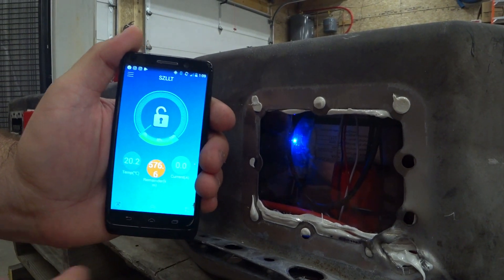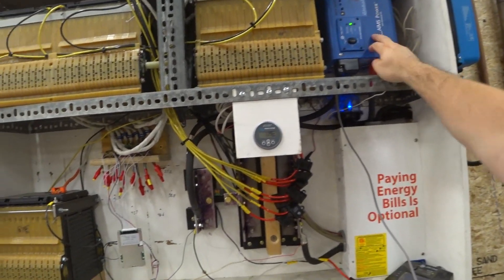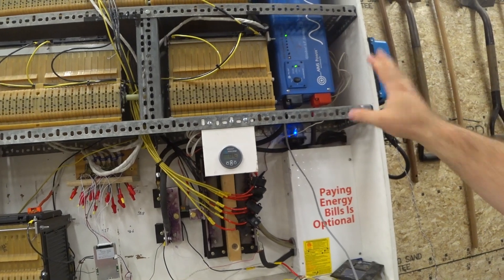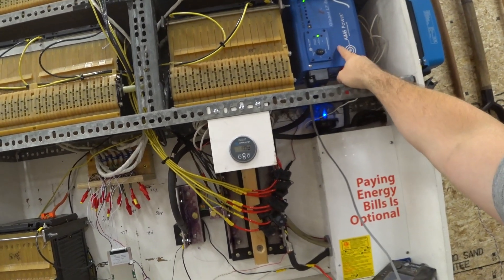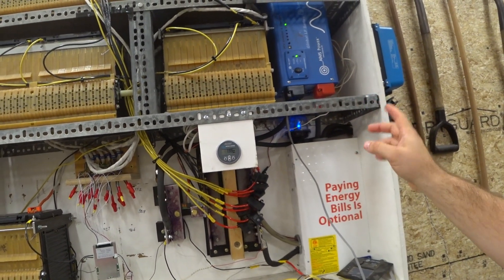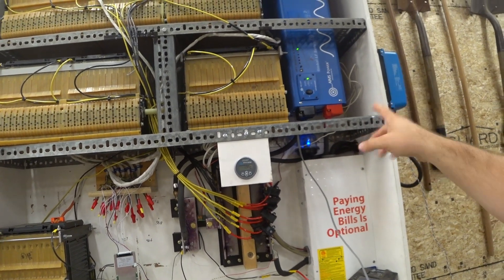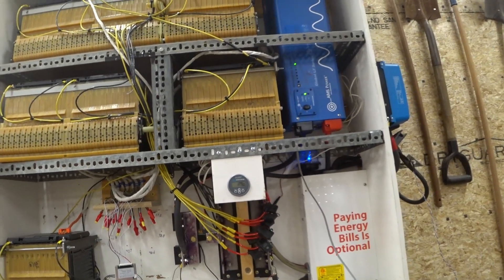We've been off-grid most of the summer running on this inverter — the whole house including electric oven and electric stovetop. I'm really happy I've been able to get away with it, but this has popped a couple of times from overloading, typically when the water heater kicks on at the same time as a microwave or stove. I do wish I had a slightly larger unit than the 6,000-watt.